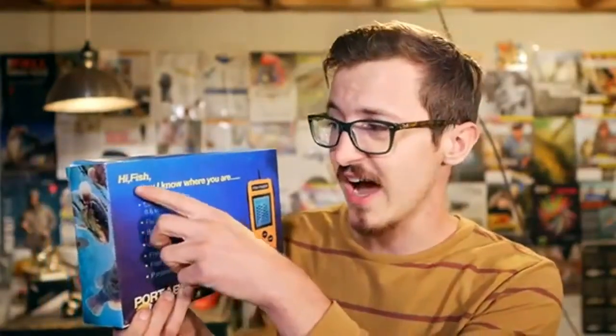This is the same type of fish finder that I remembered seeing in the Harbor Freight catalog. This box is quite amusing — it says, 'Hi, fish. Now I know where you are.' It's just taunting the fish.